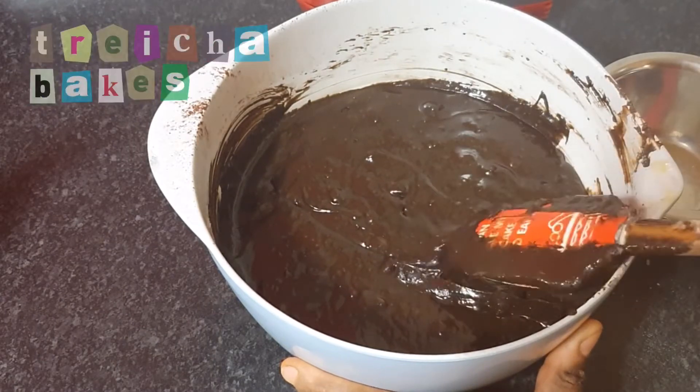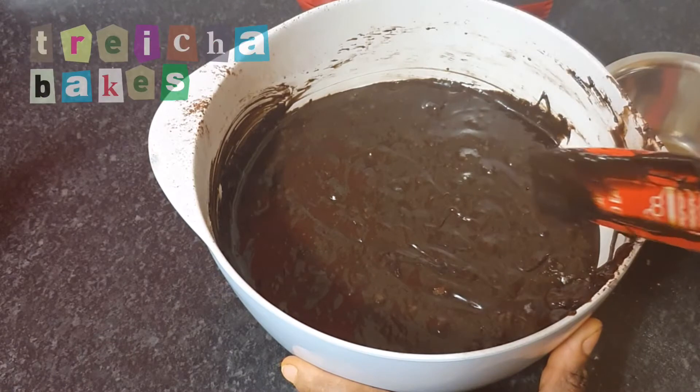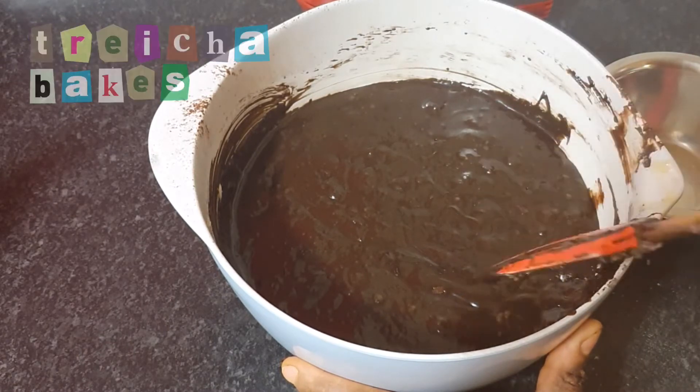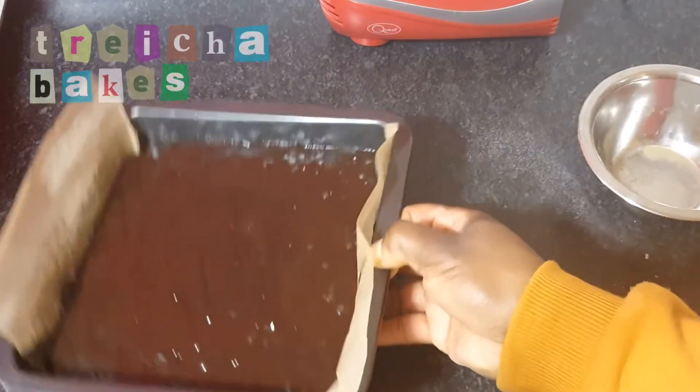This recipe is enough for two eight-inch square tins, which roughly gives you 18 brownies. If you didn't want that many, just half the recipe and that will give you nine pieces.